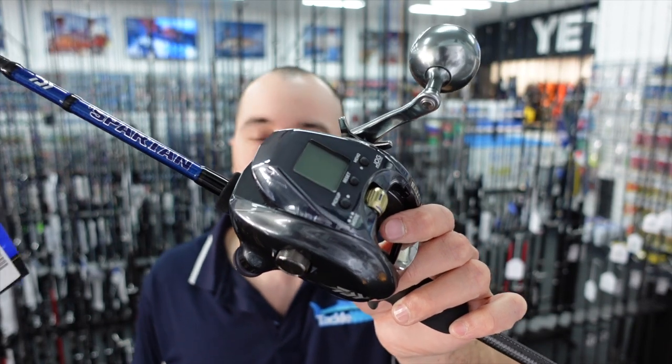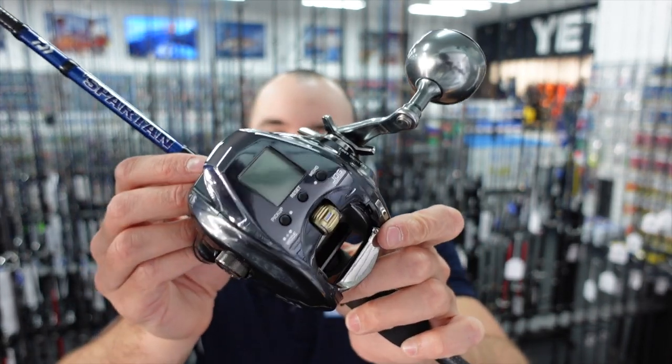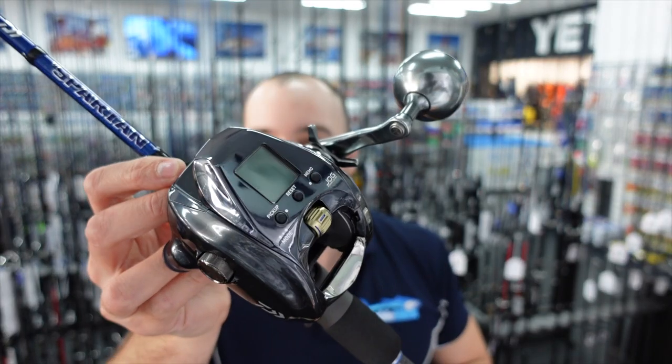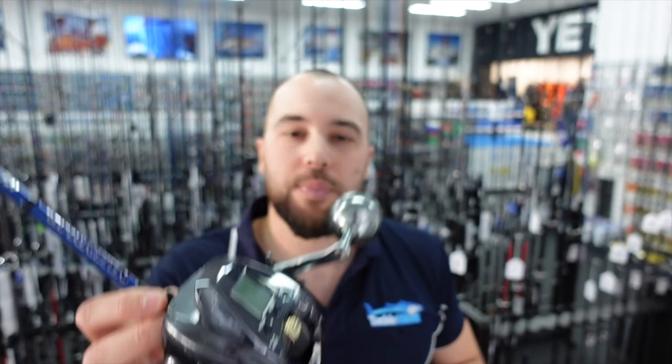All three rods I've shown you match up perfectly with this Seaborg reel. Pop in store and we'll run you through them and check out a couple of other different rods. That's the Daiwa Seaborg 400 — let's go and check out how to spool up the reel.